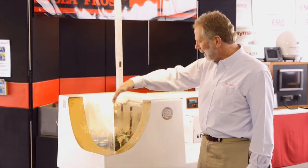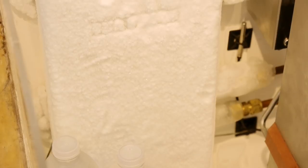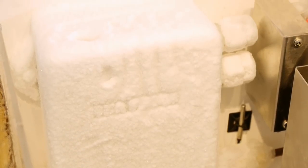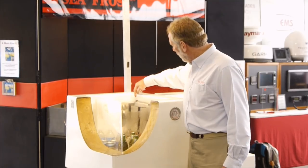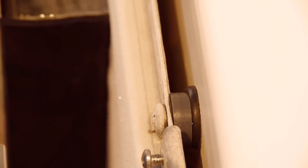We have a cutaway of our icebox to show that insulation is a key factor in any operation. We have a cold plate here from an engine drive system that's running with a 12-volt compressor. We also have our BD direct evaporator cold plate, which is what we want to feature today.